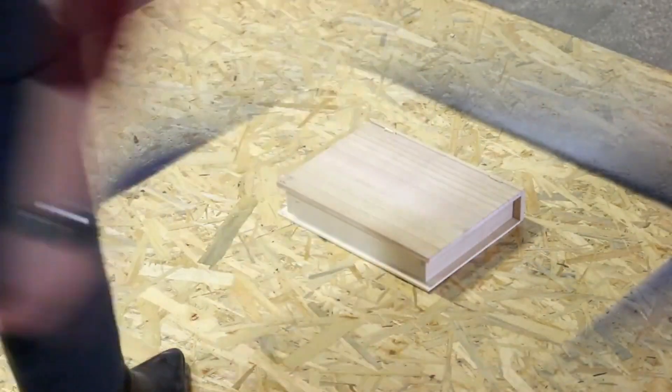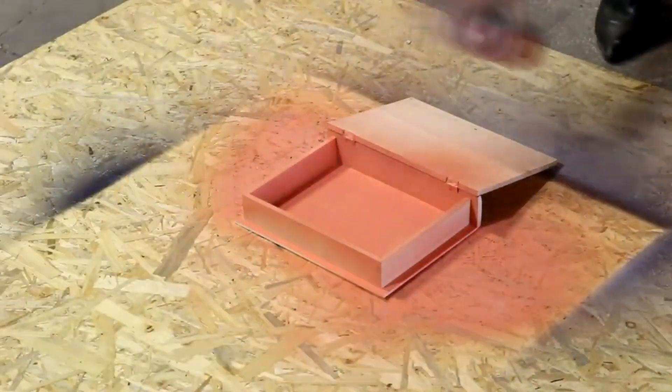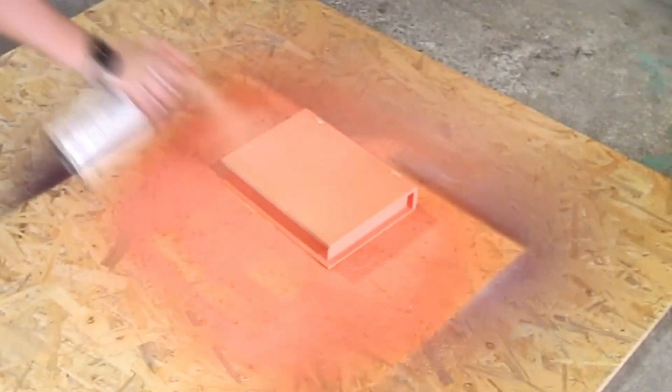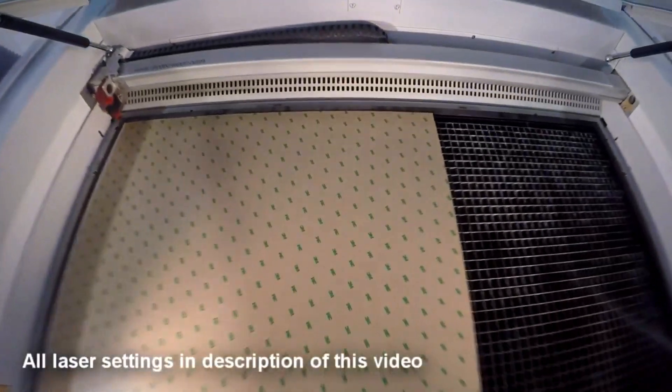Our jewelry box started life as a wooden box from an art supply store. We spray painted it and then let it dry. Beginning with our gold jewelry box, we measure the dimensions of the wooden box and then cut our gold acrylic to match.